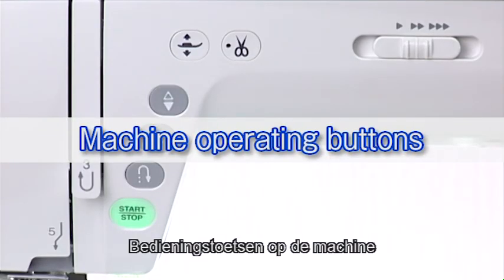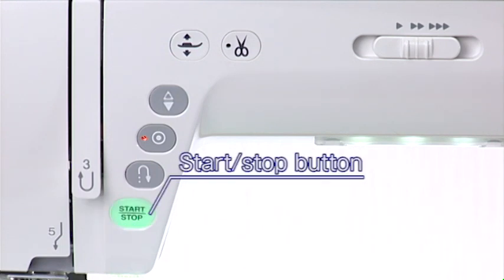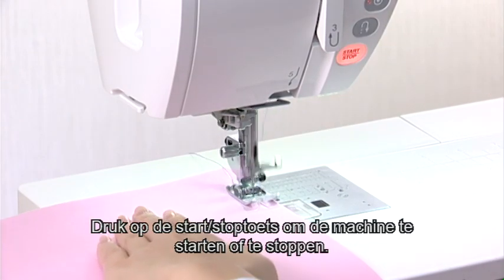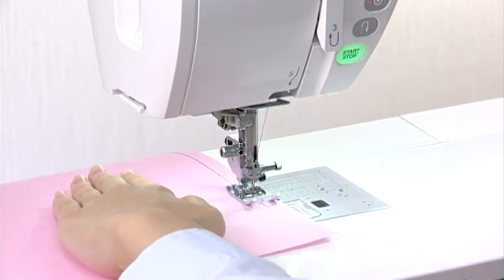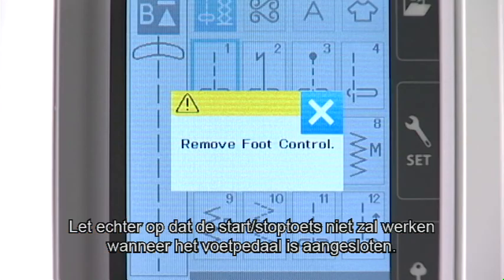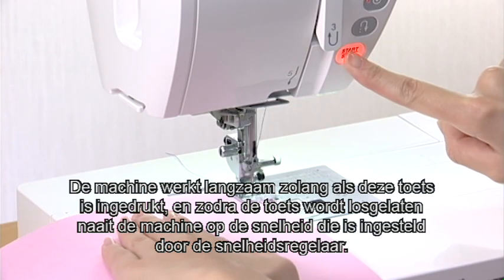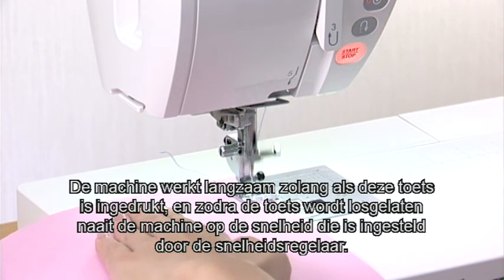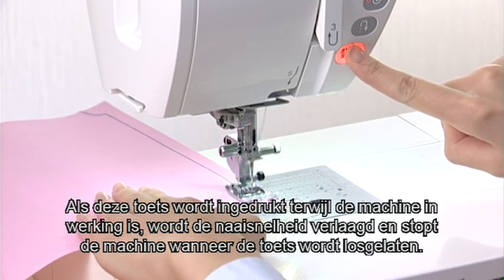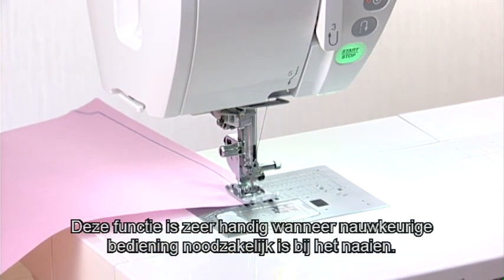Machine Operating Buttons. The machine operating buttons are conveniently grouped together for easy access while sewing. Start-Stop Button: Press the Start-Stop button to start or to stop the machine. Please note, however, that the Start-Stop button will not work when the foot control is connected. The machine will run slowly as long as this button is pressed, and will start running at the speed set by the speed control slider when the button is released. Pressing this button while the machine is running will slow down the machine, and it will stop when the button is released. This function is extremely useful when precise control of stitching is necessary.